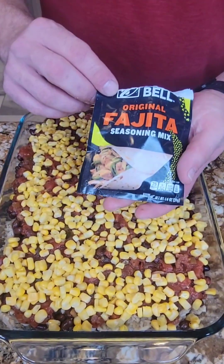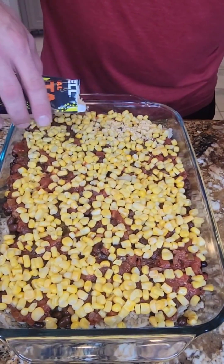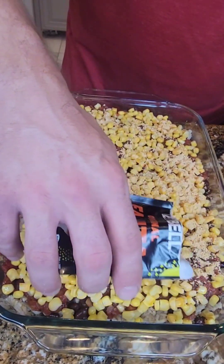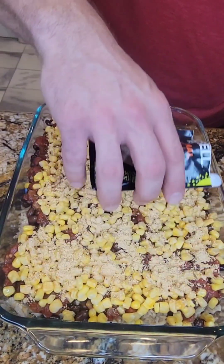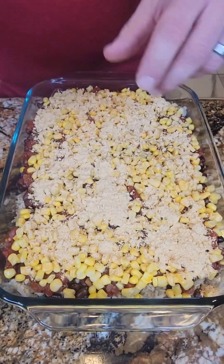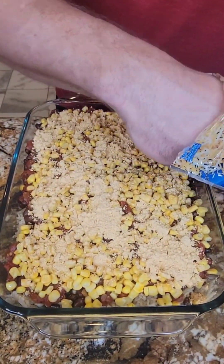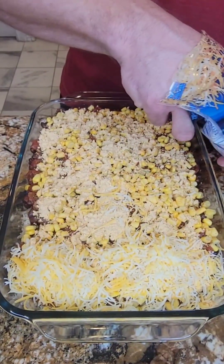Now some Taco Bell seasoning mix. I have to apply this gingerly — I don't want to douse it or add too much at once, so I'm shaking this very subtly. The chicken is already seasoned, so we've got the bottom seasoned and the top seasoned — this is going to soak right into it. And of course you can't go without the cheese, so I'm going to add a good amount of that.